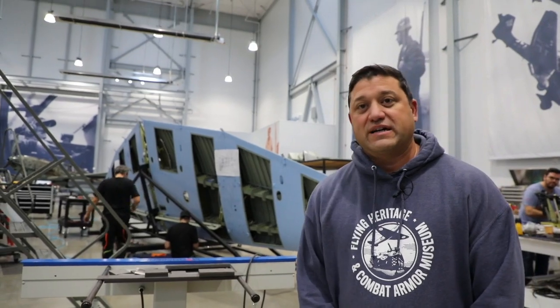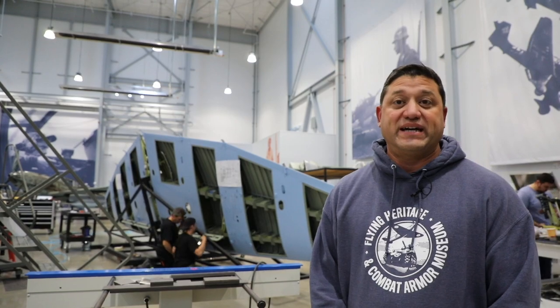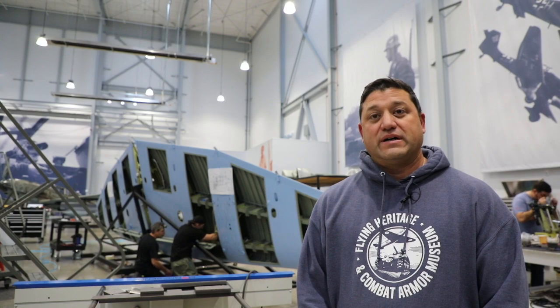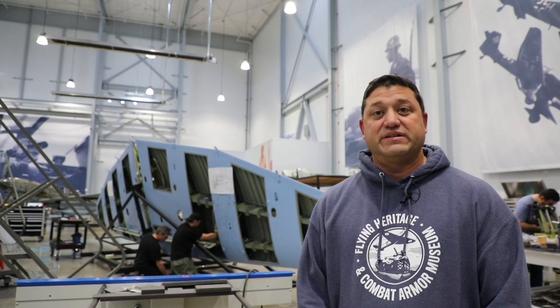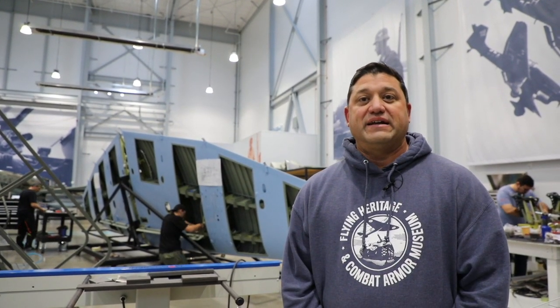As you can see, we've got a crew of guys working on the Stuka here. Some of you may recognize them from the Stuka event we had earlier this year. We have five Hungarian workers over here from the shop IAEMF, that restored the structural airframe of the Stuka. They're over here completing some of the work they had done previously and catching us up, and they're hard at it as you can see.